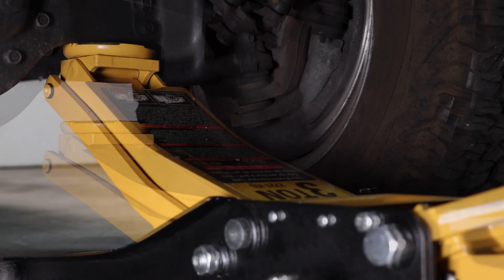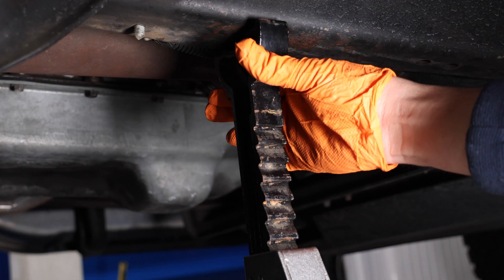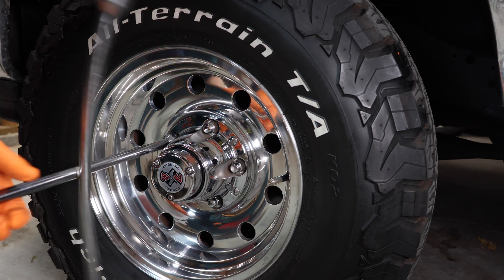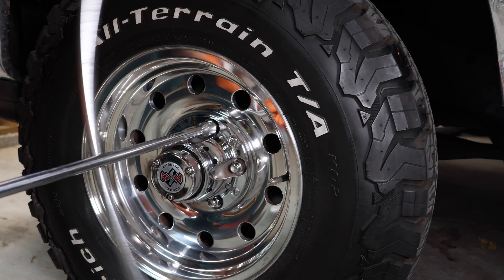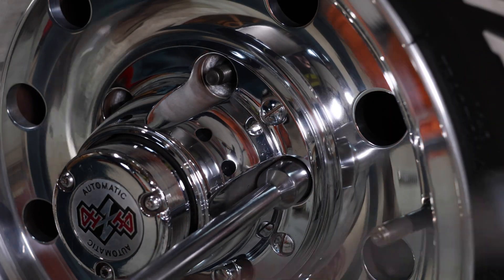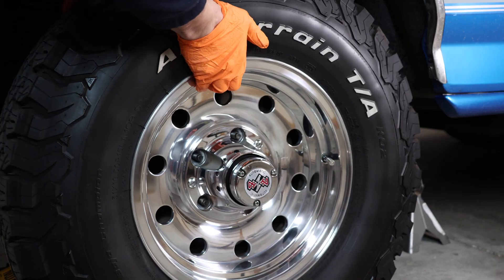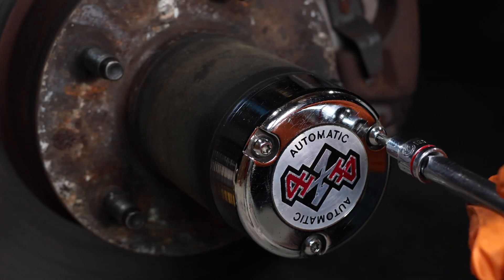So let's get started. The first thing you're going to want to do is jack up your truck and secure it on a jack stand. Next, remove your wheel. Next, remove the auto hub cap.